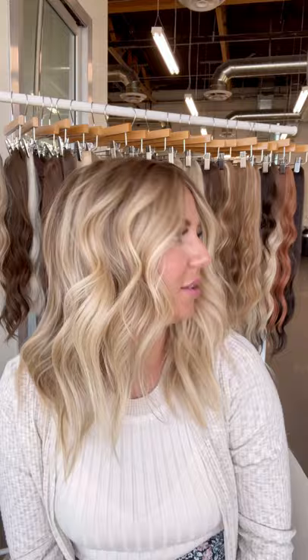Hey guys, Jess Hallick here. Do you notice anything different about me? I have my bang piece in. A lot of you — we first showed you the bang piece with the brunette and you're like, how does it look on a blonde? So I wanted to show you — I have two. This is my shorter one that I've cut so I can wear it a little further forward and have more of a bang.